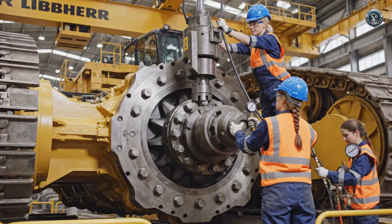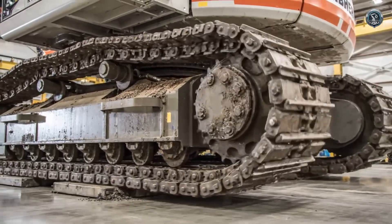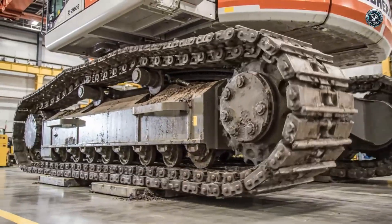Massive planetary gears multiply torque, turning hydraulic pressure into rotation. The drive system is engaged, proving it can cycle the massive tracks without hesitation.